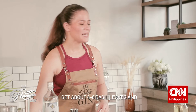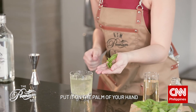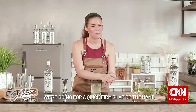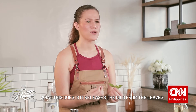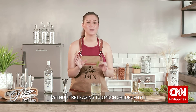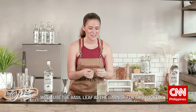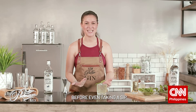Now for the spanking. Get about four to six leaves and put them on the palm of your hand, just like this, and then just spank — a quick, firm slap of the hand, just like that. What this does is it releases the oils from the leaves, giving it that extra flavor and aroma, without releasing too much chlorophyll — that bitter taste in the herbs which can really affect your end result. We'll use this as a garnish for this cocktail, allowing its aroma to give a great first impression before even taking a sip.